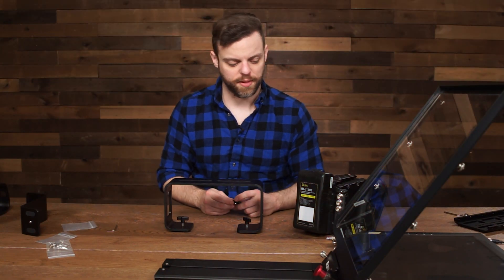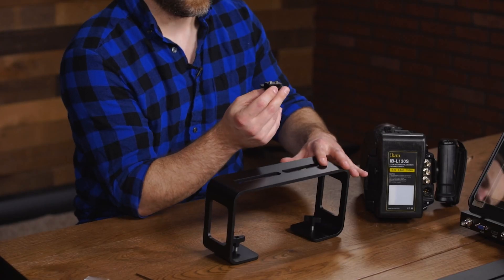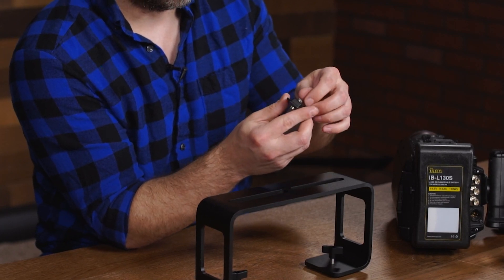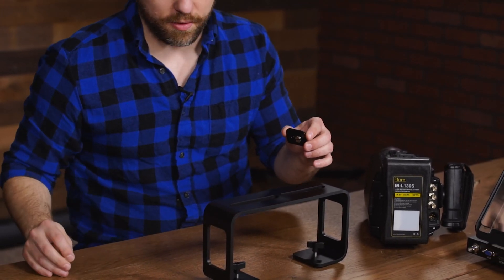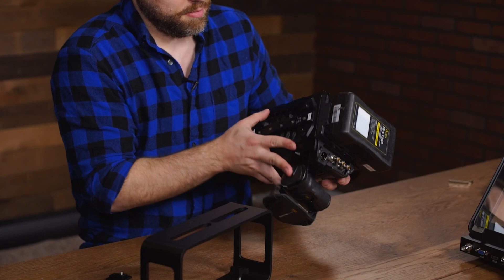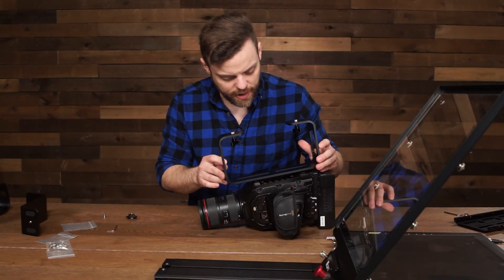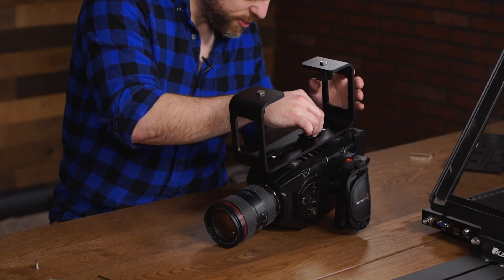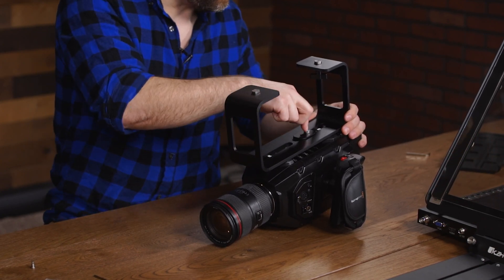Put the camera onto the large riser plate. Make sure you have your quarter-20 adapter and mount it through the bottom of the plate. This adapter includes a location pin — since this camera doesn't use a location pin you can remove it by screwing it off, so it's just the quarter-20 screw. Line up the bottom of the adapter plate to the bottom of the camera and screw in the quarter-20 screw. Make sure it's nice and tight using a screwdriver.